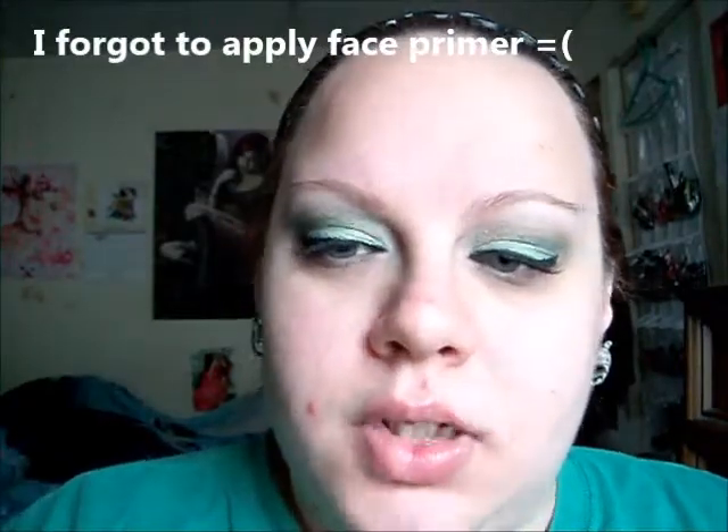Before I do any under eye makeup, I'm going to put on foundation. I'm going to use this little sponge that my friend sent me a while ago — I dampened it. Today I'm going to use the Wet n Wild Cover All Cream Foundation in the color Fair. I don't know if this is the conventional way, but this is what I do.